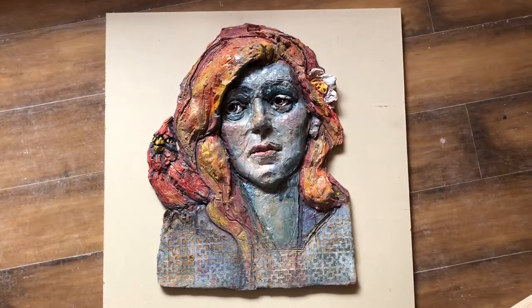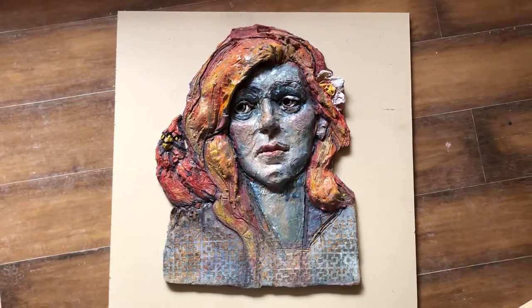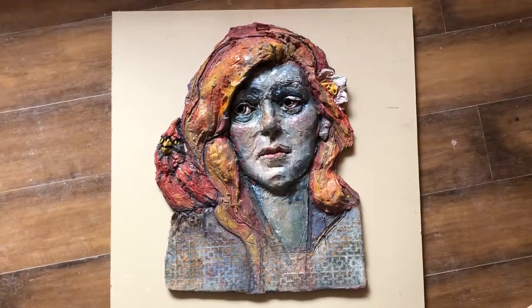Hi Facebook Buddies. End of the day here. I unloaded the sculpture kiln. Well, the vase is still in there because it's so heavy — I need help getting it out. It's big.